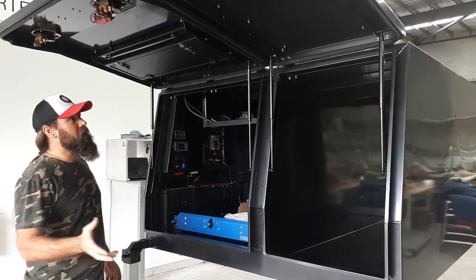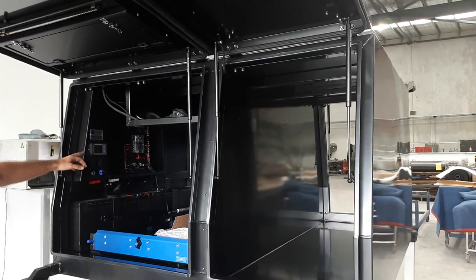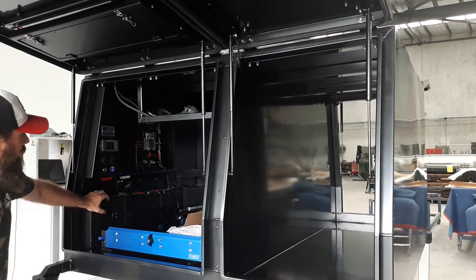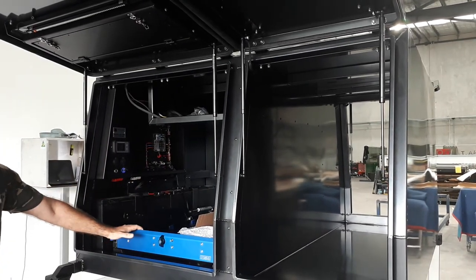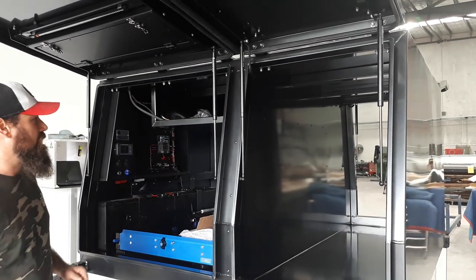Quick look inside this one. Basically you've got a pretty standard 12 volt setup up the front. Your two big batteries — he's just got a standard DC-DC RedArc setup there. You've got an MSA fridge slide for this one, customer supplied. Fits in there nicely.